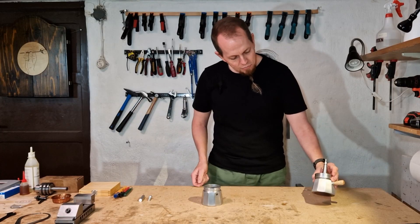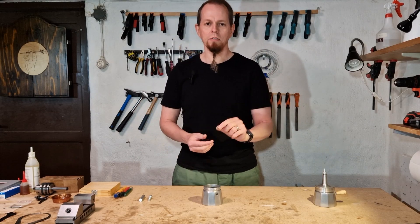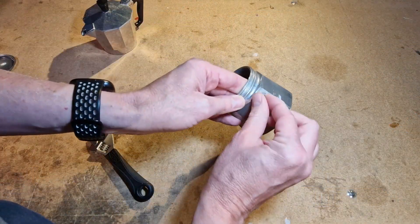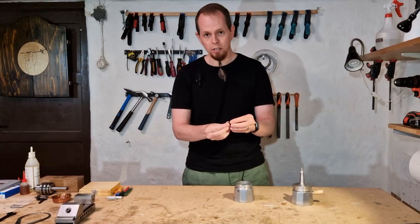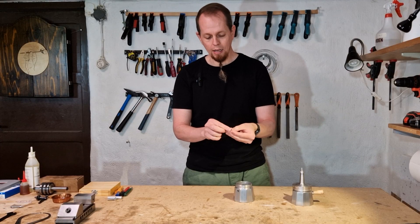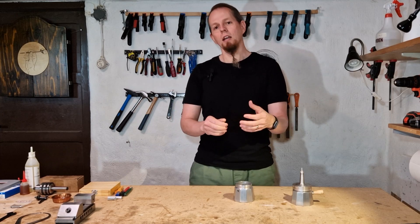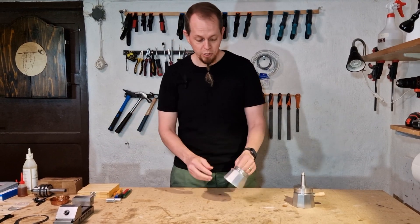The boiler itself is made from a moka pot, and moka pots come with these small safety valves. So I removed the safety valves — I wanted to use them but they were faulty. They leak around the edges, they don't create any pressure, while the center part is blocked and no steam can escape through the release mechanism.